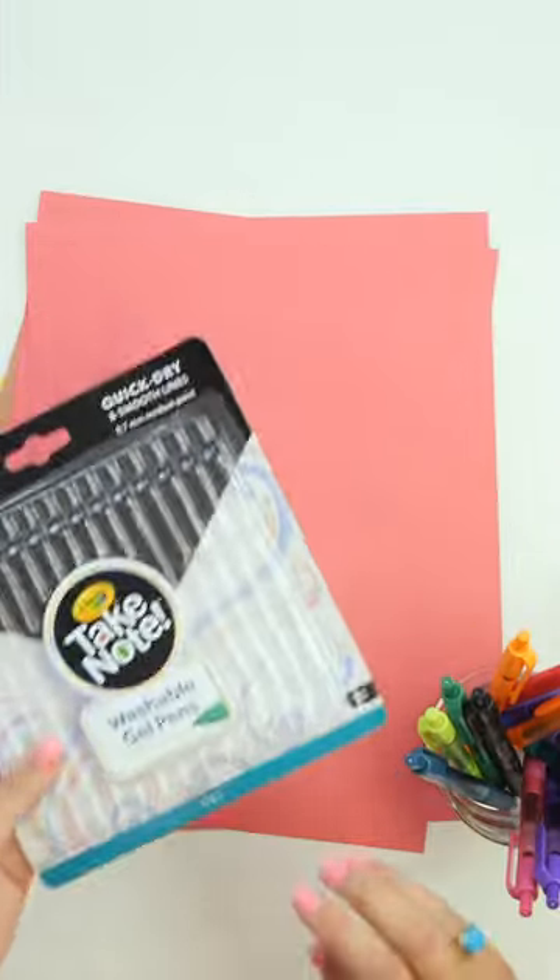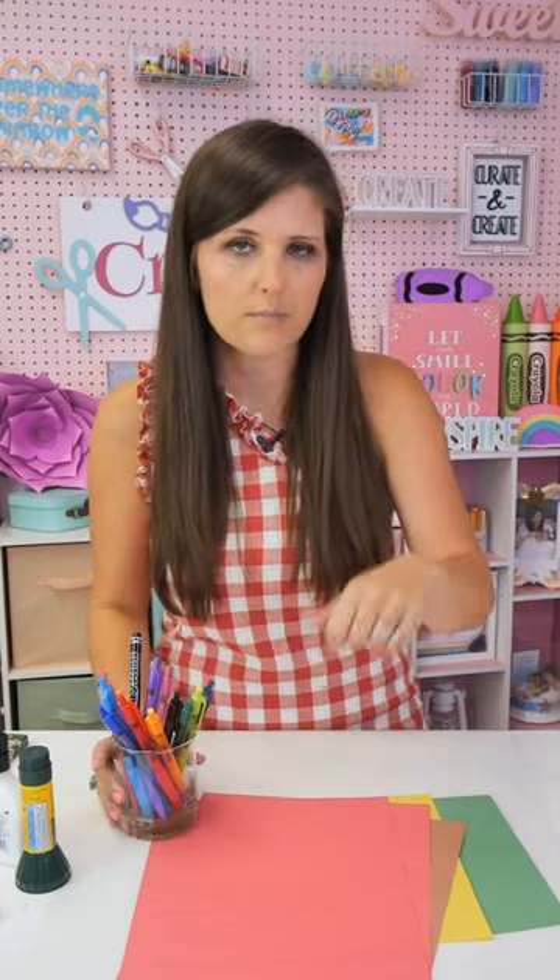The gel pens are great for all kinds of doodling for the kids, especially if you've got a daughter like mine going to kindergarten. She's starting to want to draw and doodle more with markers and pens, so these are a great option for that.